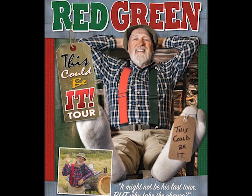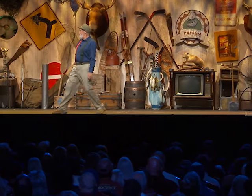Hey, Red Green here. If you've ever wanted to see me live — or see if I still was alive — I'm doing a brand new one-man show, and this could be it. In fact, I'm calling the tour 'This Could Be It.' I'll be doing a US tour in the spring and Canada in the fall. It's a 90-minute family-friendly live lodge meeting. To find out where I'm going to be and when, go to redgreen.com and follow the links. Hopefully I will see you on the road. Meanwhile, keep your stick on the ice.